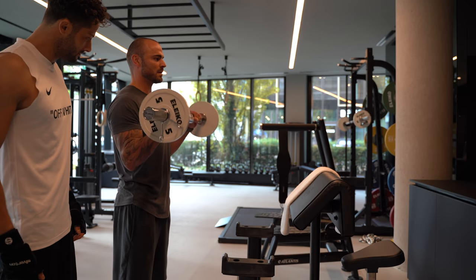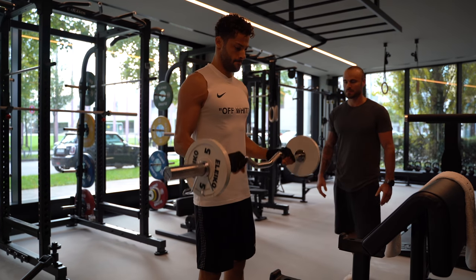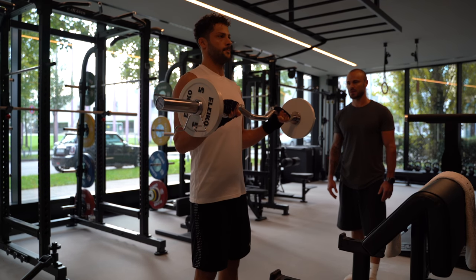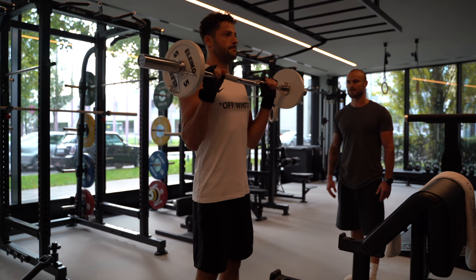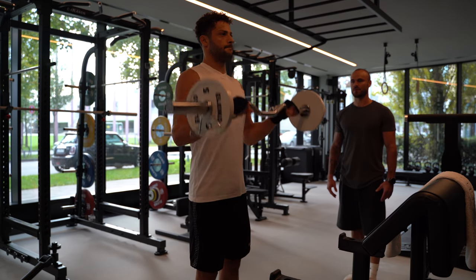Reverse bicep curls, standing. Upper body straight, looking straight, elbows on the side of the body at the upper body, wrist neutral hold. Three seconds slowly down, elbows completely stretched. Sets: 3, reps: 8 to 10. Tempo: 3 seconds down, 1 break, 1 second up, 0 break. Then you rest for 75 seconds.